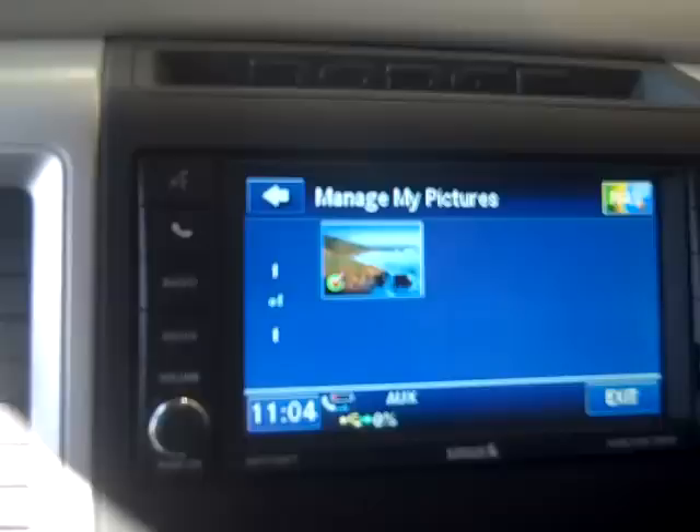Bang, just like that — touch the picture, hit save, and you'll watch it upload. It's in there just like that.